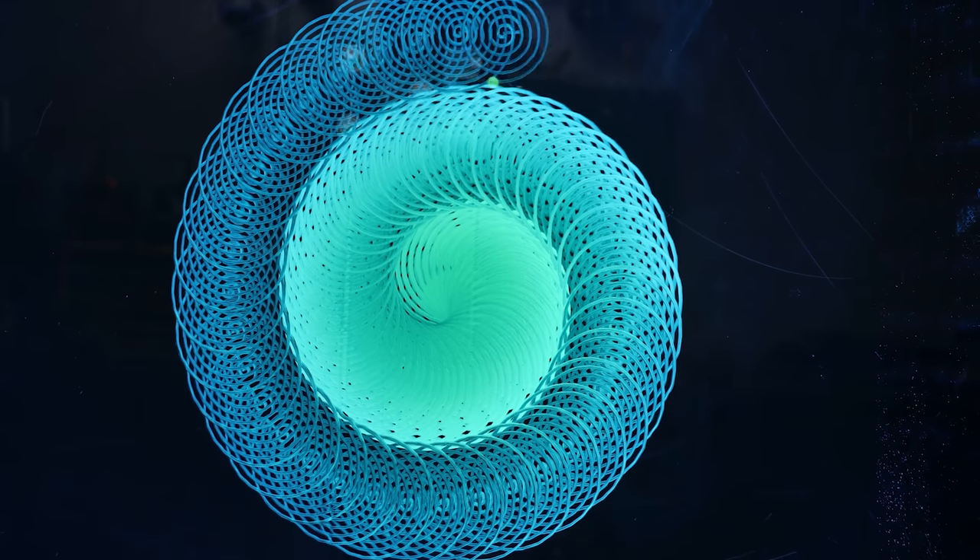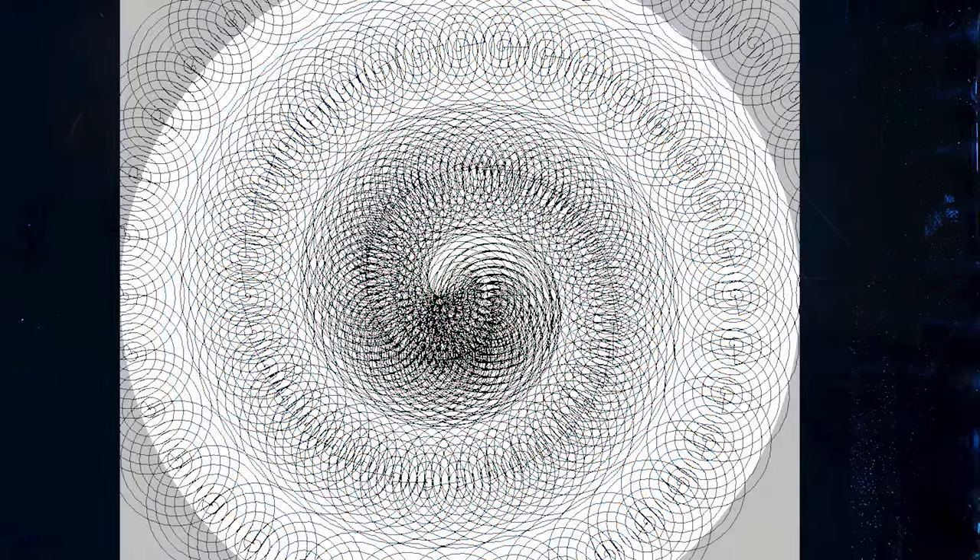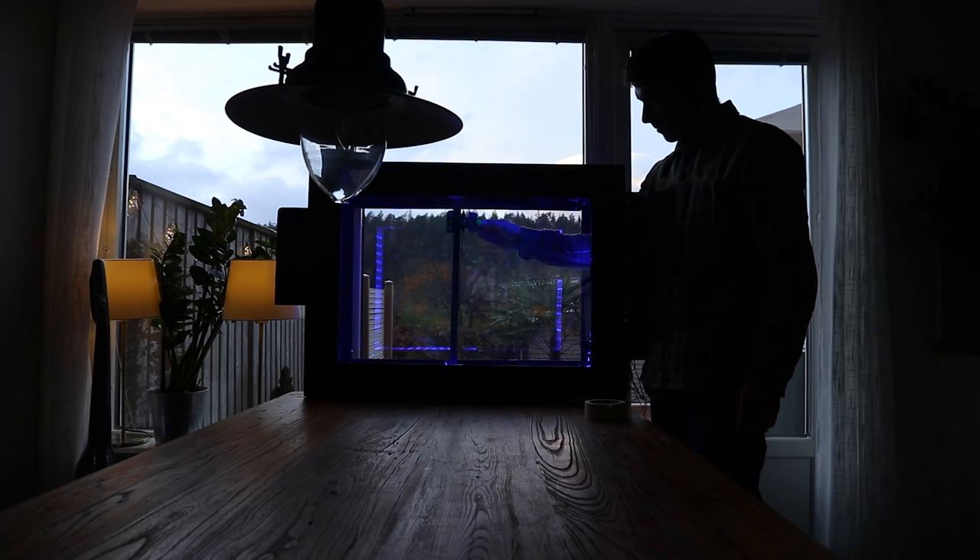The print turned out great, but the pattern was mediocre at best. But here is what the original pattern's movements look like. Here are the timelapses that I managed to capture.